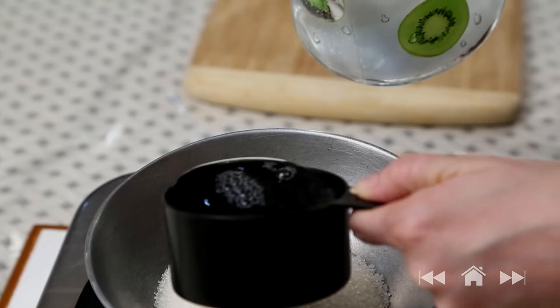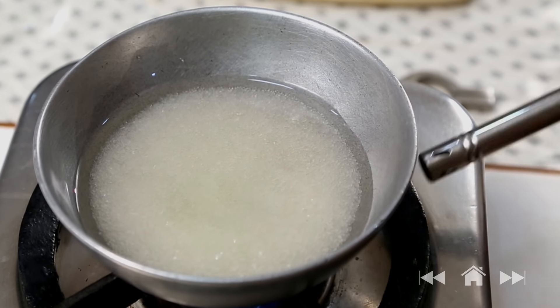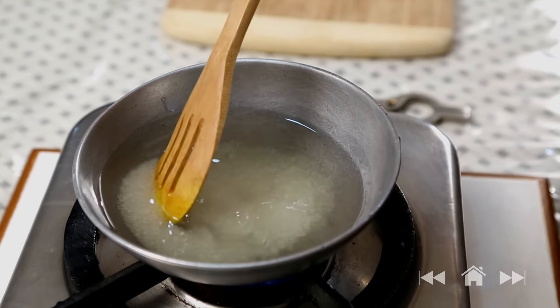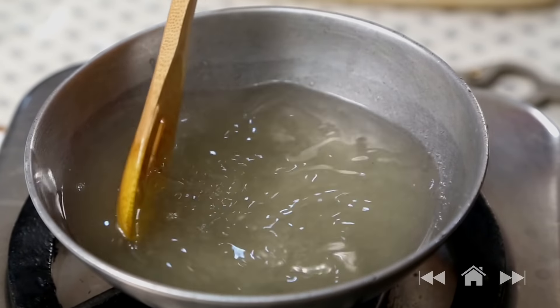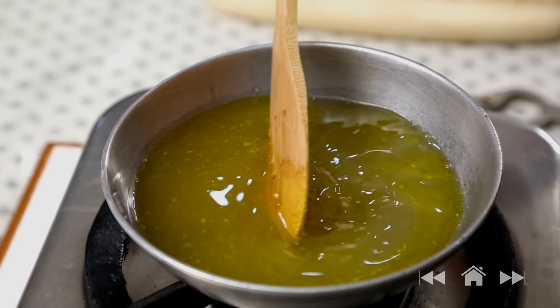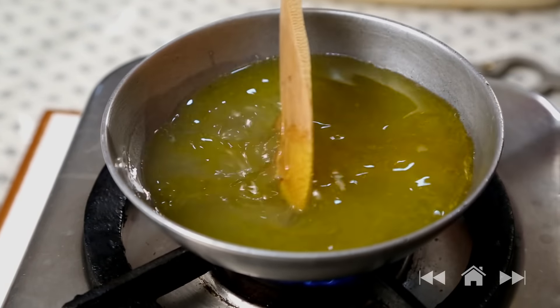Whenever someone asks me what's my favourite tea-time snack, I don't waste any time in answering — Shakarpara. The crispiness and the taste is so wonderful, and my mom has a very easy recipe. Let's begin with making the sugar syrup for the dough: 1 cup sugar and 1 cup water — put this to boil, keep stirring. Once the sugar crystals dissolve, add 1 cup of ghee or clarified butter. Let this syrup boil on slow flame for 2 to 3 minutes.